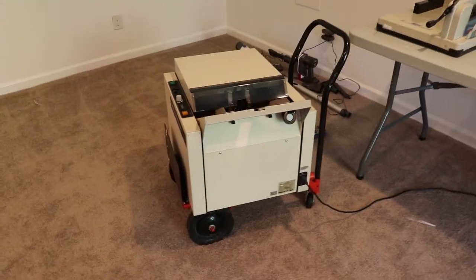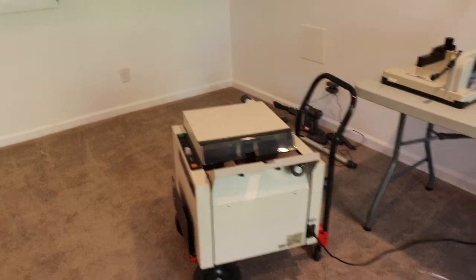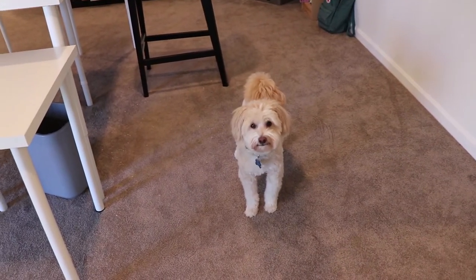So we do that and then we bring them over here. This is our other staple machine — this is our old one. It does a lot of things. Oh, if you can hear the dog, he's having a fit. This is Wilson — say hi, Wilson! He's not having it.